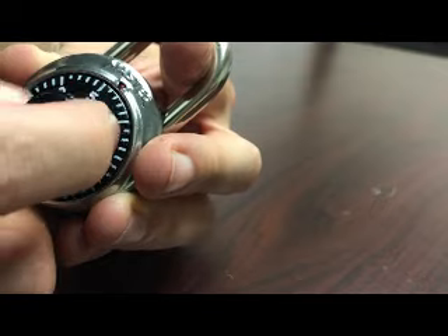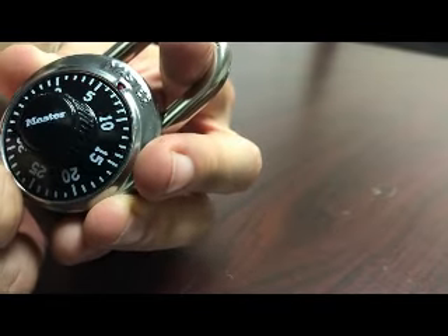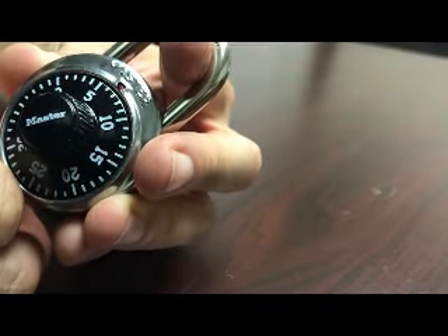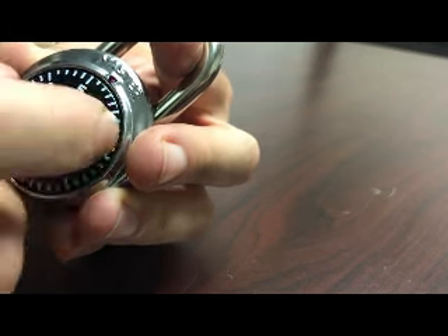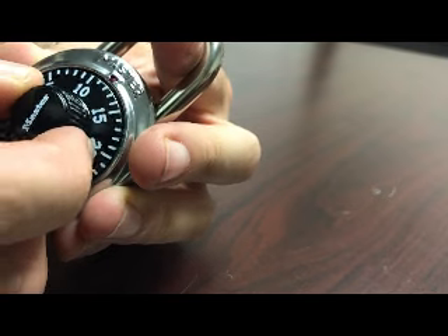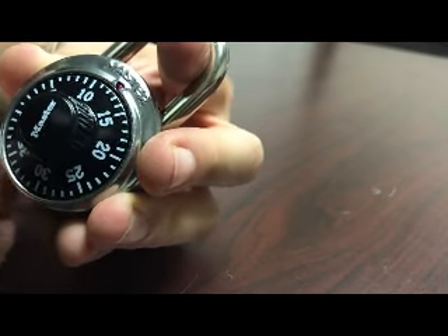You should hit resistance every turn. You'll see where I'm hitting right around seven. So what you want to do to get your first number is add five to that, so your first number is going to be twelve. That's going to be the first number in the combination.